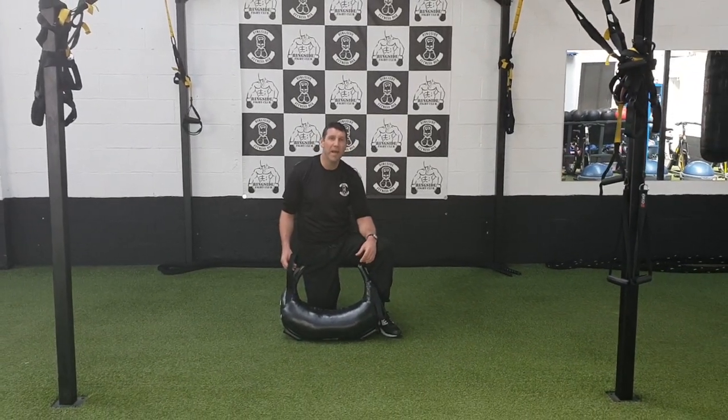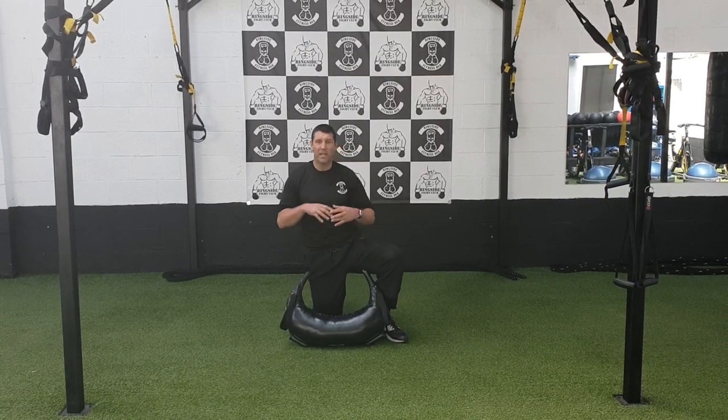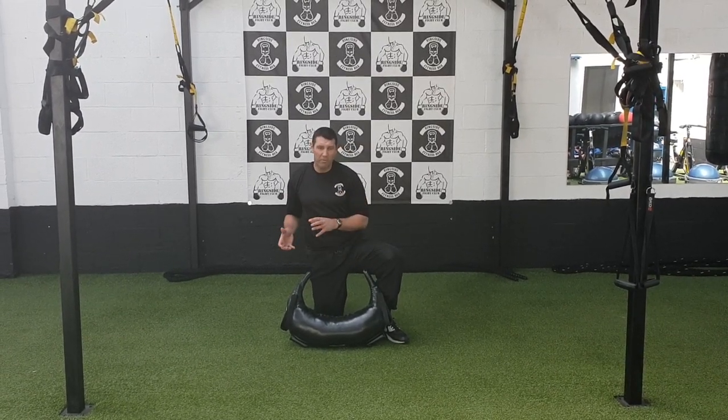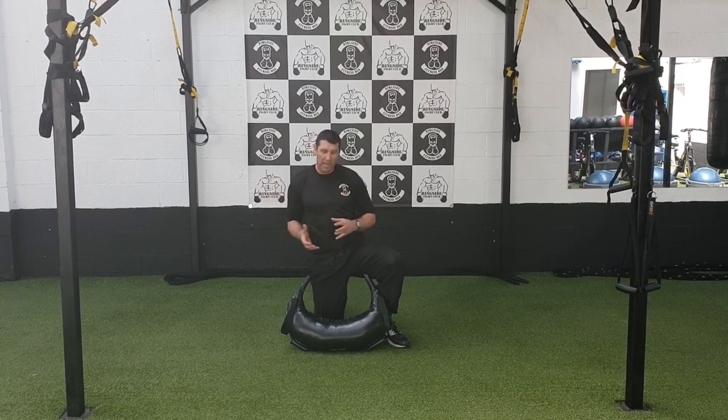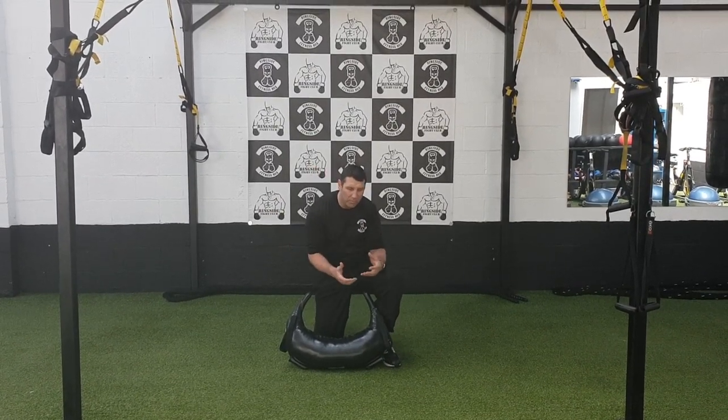We're going to use the Bulgarian Bikes now. The first exercise I'm going to show you is a rotational swing which is going to go right through the obliques, through the torso. So we're going to get that movement.